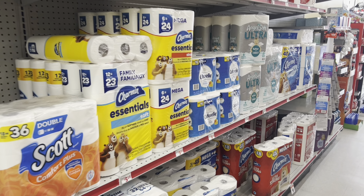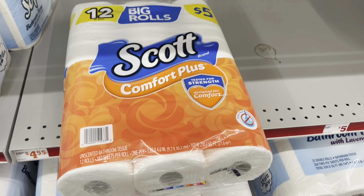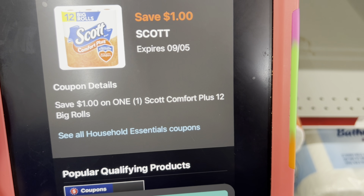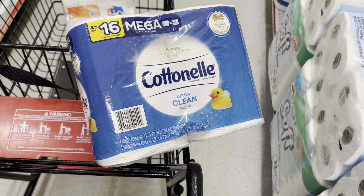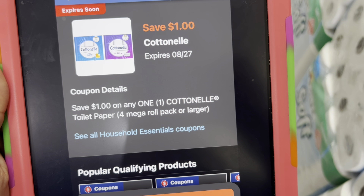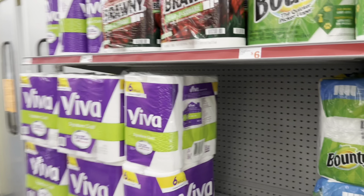If you didn't want Scott, you may want to get the Cotton Nail. For the five-dollar pack, there's a digital that's also attaching, so you may want to use that one if you need to pick up more than one paper product. The Cotton Nail is priced at $5.25, the five-dollar pack is $5, and the six-roll Scott is $3.25. Here's the dollar digital you'd want to clip for the Cotton Nail.